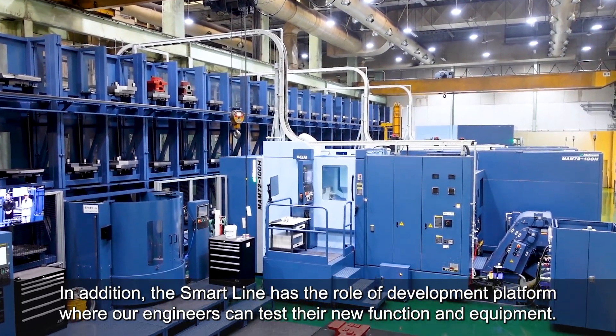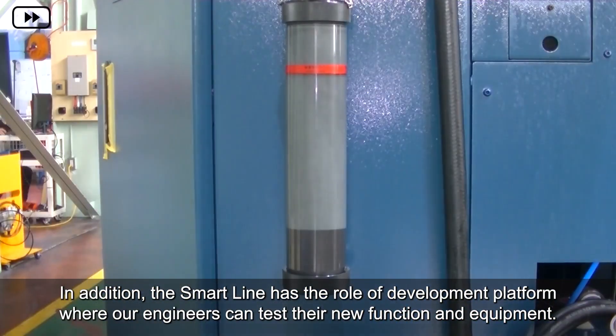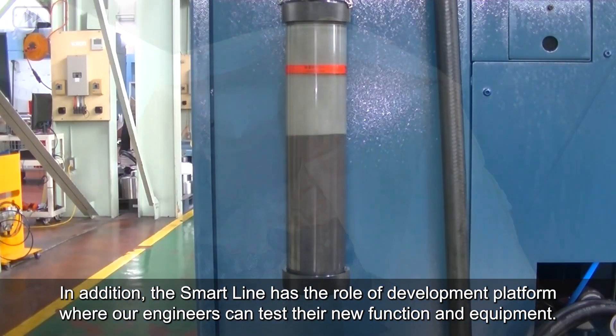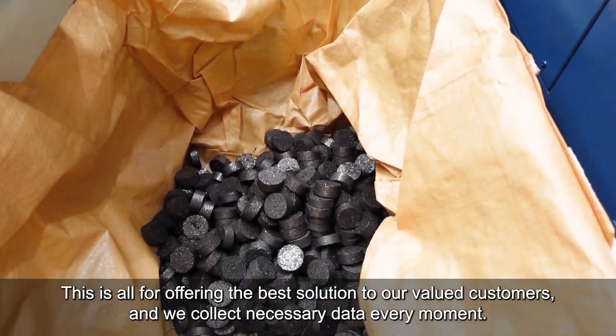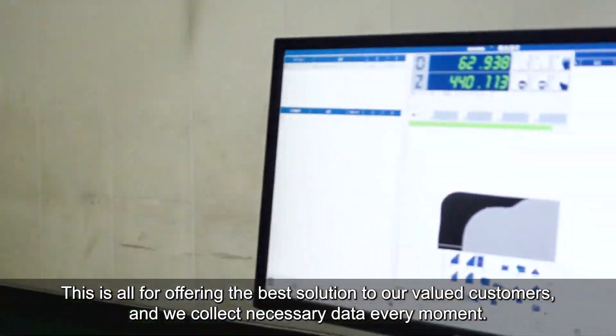In addition, the SmartLine has a role as a development platform where our engineers can test their new functions and equipment. This is all for offering the best solution to our valued customers, and we collect necessary data every moment.